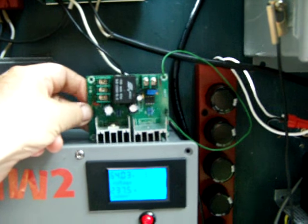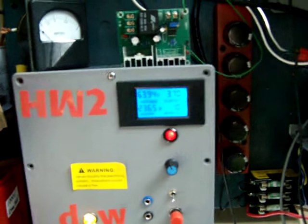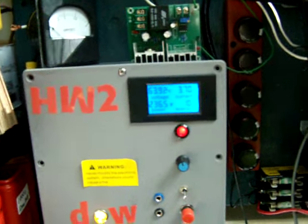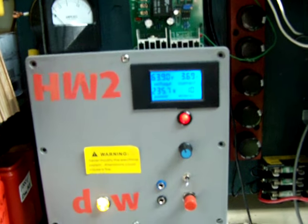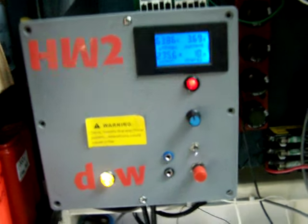I have other videos on how you modify this inverter board. It keeps the panels at power point so you're getting maximum power to the heaters no matter what your light condition is.